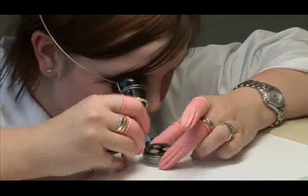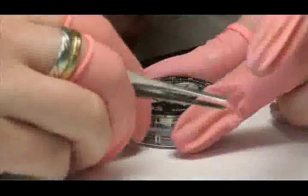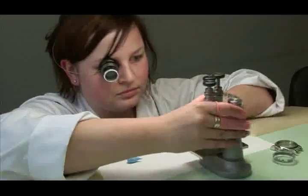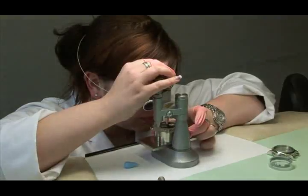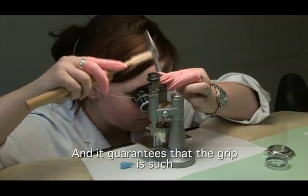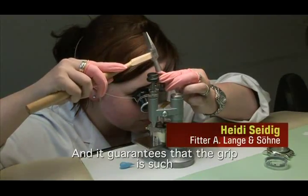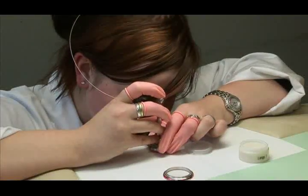The clockwork is assembled for the last time, tested and approved, and is ready for the final touch: mounting the dial and hands and putting it in its case. The hands are rhodium-coated gold and the case is platinum.